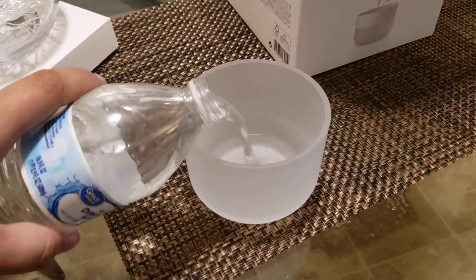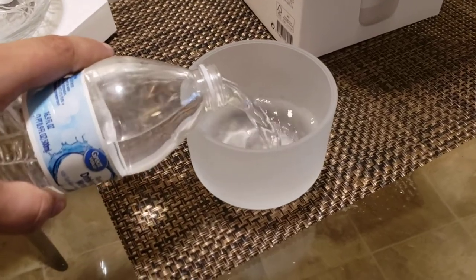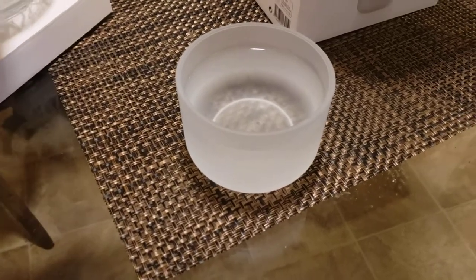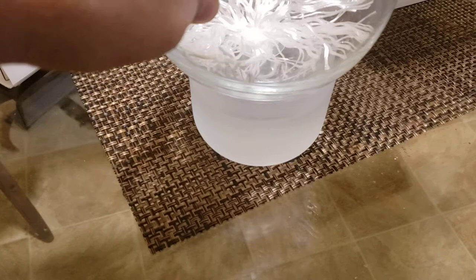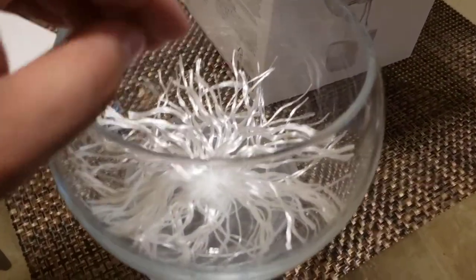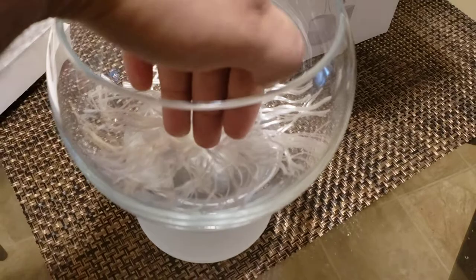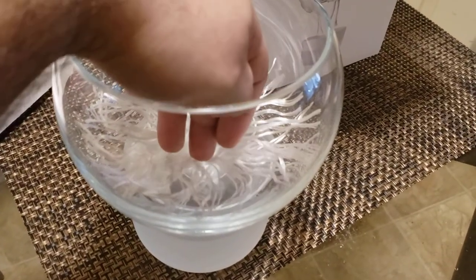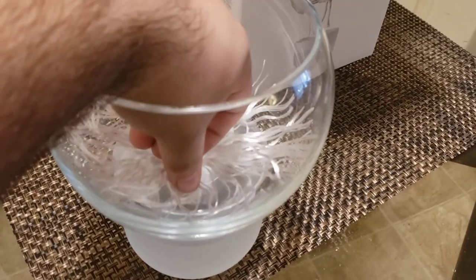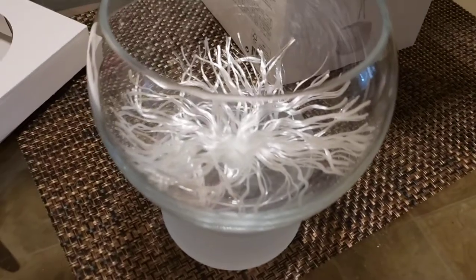Now to answer the question about the water retention and how good it is at wicking up — we're going to fill it up with some distilled water here and give this a test. It is a little odd to sit down there. Now that I've set my wick down in there, I can actually already feel the water coming up from the base. So that little thing is actually very good at wicking it up. That was pretty quick — I can feel it slowly starting to spread throughout the fibers.